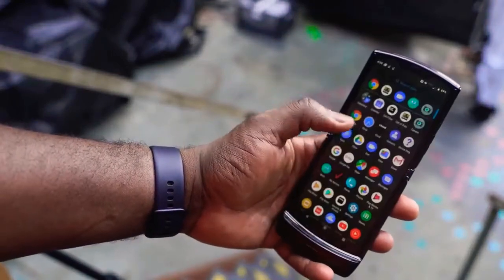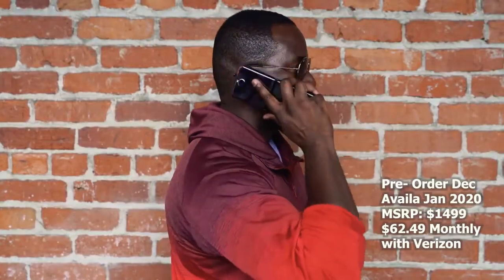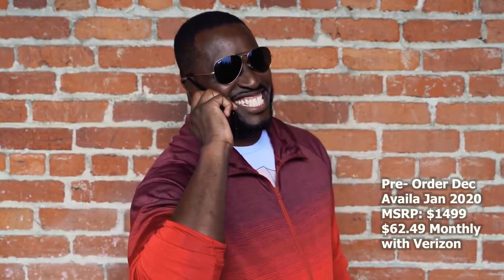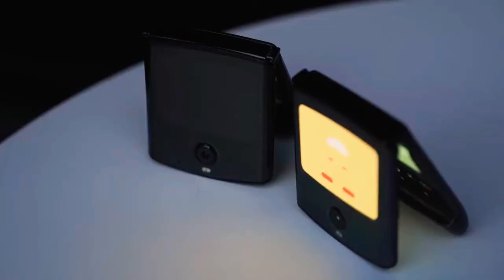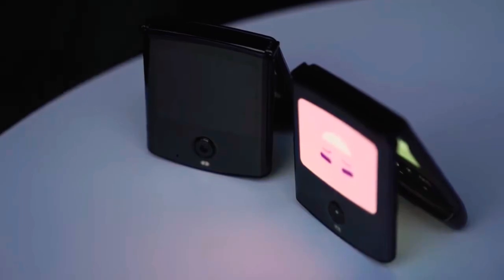I will do all those tests once it actually comes out fully. The device will be launching in January 2020. Pre-orders start in December. Pricing is $1,500 for the device, but if you're a Verizon customer, you can get it for $62 a month on their pricing plan.